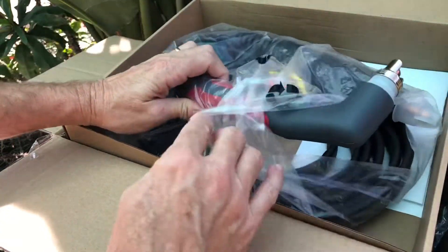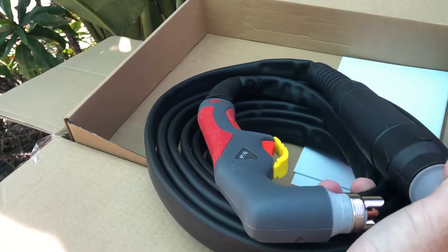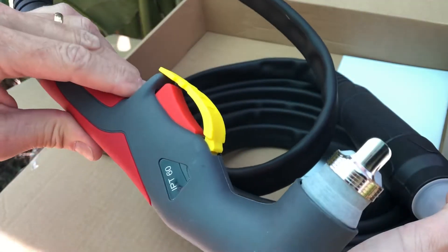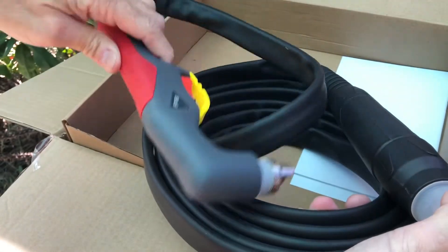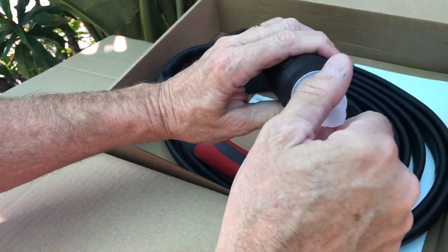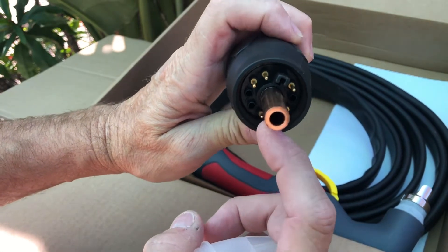This here is the plasma torch itself — let's get this bad boy out and check it out. A really cool feature about this torch is all you have to do is pull the trigger to start cutting. The previous model torches required you to drag the tip along the metal to start the arc, which increased consumable use. With this feature, your consumables will last longer.